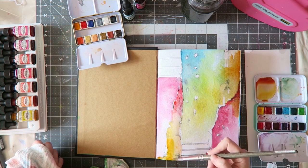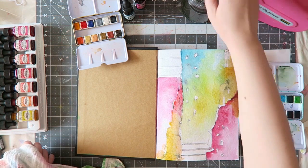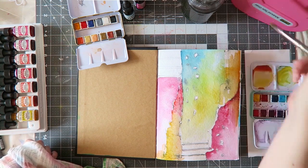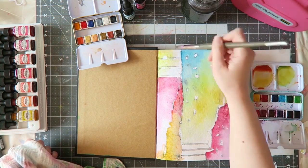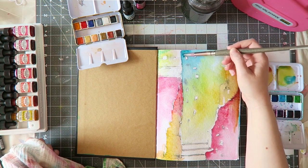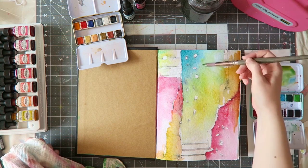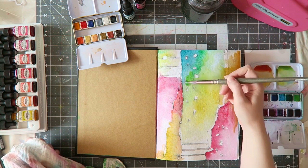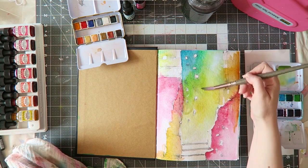I decided to add another layer of watercolor. I let the first one dry so I can glaze over it, layer, and create those stains where I want them without everything running into each other. I'm going with the flow - I call it color craving, just adding color where I think it's needed. Adding another layer really makes the color stronger, so you can totally layer watercolors to intensify the colors.